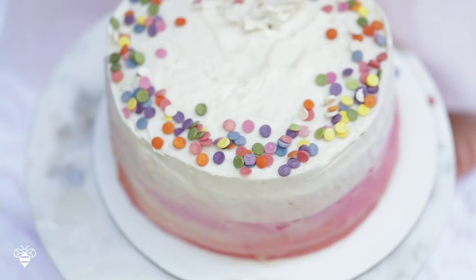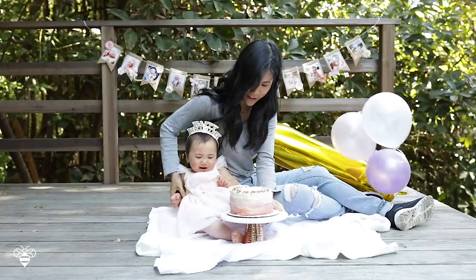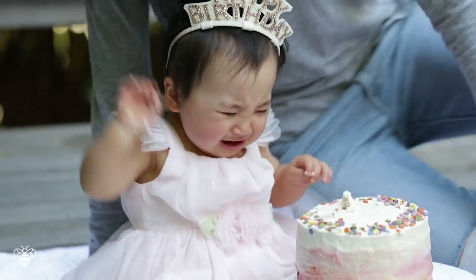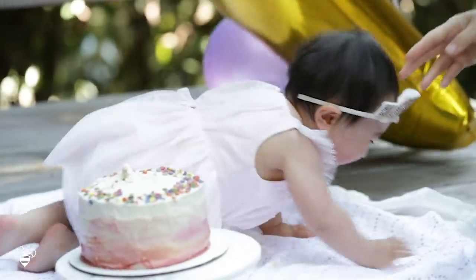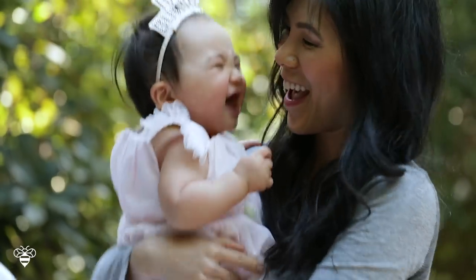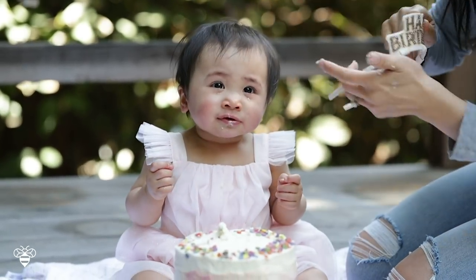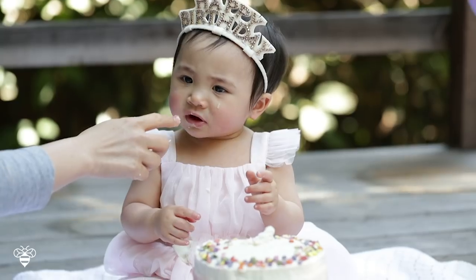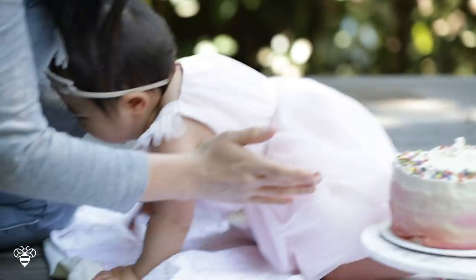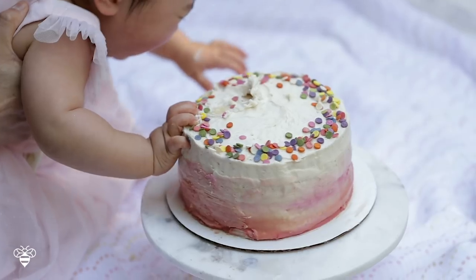The cake turned out a little crooked, but it's going to get smashed anyways. I'm not really sure she's into the frosting, guys — this kid is not into frosting or sugar. I think she was kind of scared of the cake and all the attention she was getting.